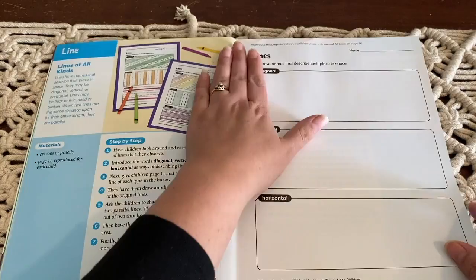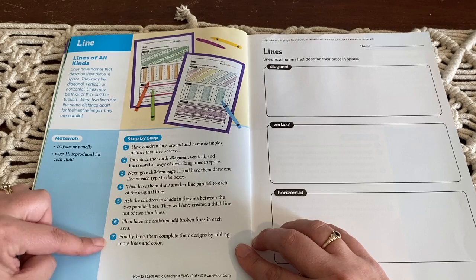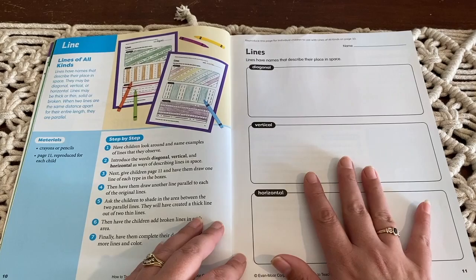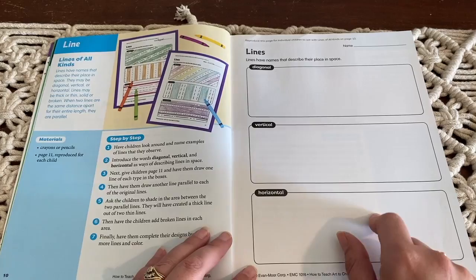Each activity has a brief description, the materials that you're going to use, and then step-by-step instructions. Some activities also have a sheet that you may need — not all of them. The book is not perforated so you can't tear it out, but if you have a printer and scanner you can just scan the page and print it out. For this particular activity we just got a blank piece of paper and broke it up into three sections ourselves.